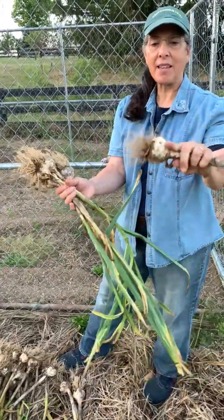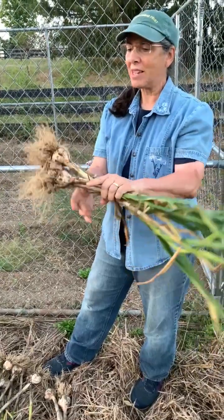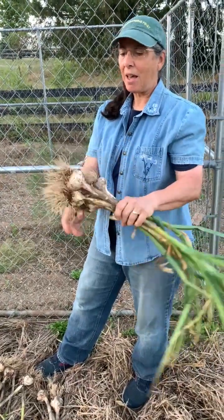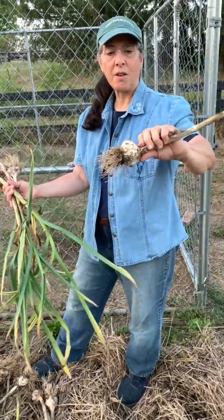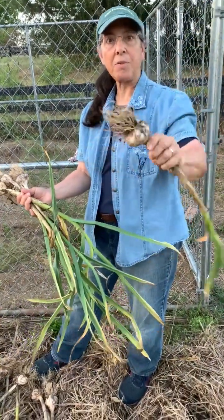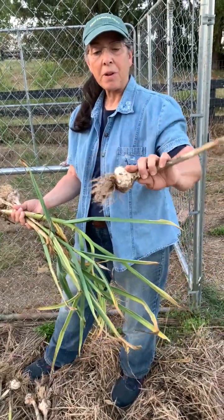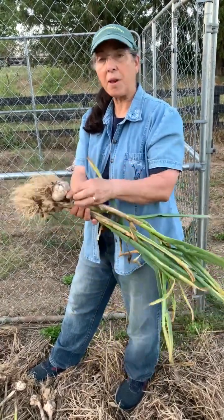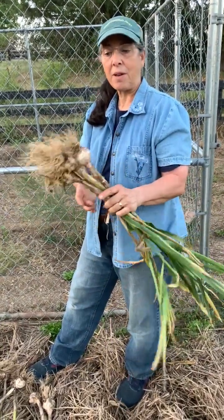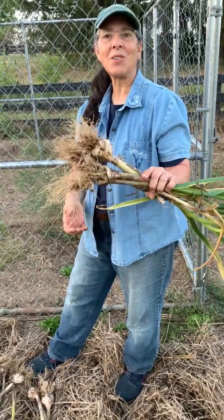I've really never had a lot of success growing garlic and this makes me really excited to keep doing it. I'm hopeful I'll be able to save some of the heads from the biggest garlic and replant this next October. You can also dehydrate them and grind them up in a blender to make your own garlic powder — so less buying things at the store.